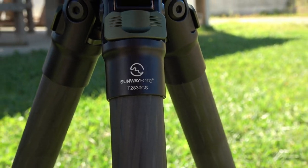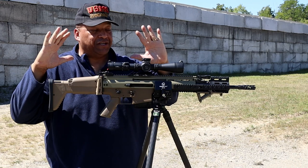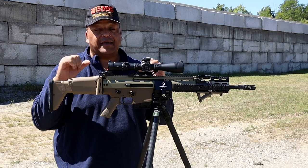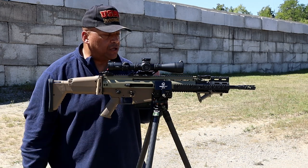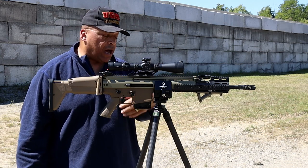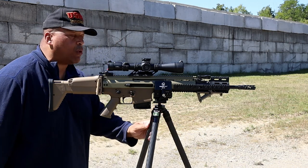This carbon fiber tripod can hold up to 44 pounds. The SCAR 17 is not that heavy, but fully loaded with the 20-round mag it is about 9.2 pounds. Right now it is sitting empty — safe with the bolt pulled to the rear.